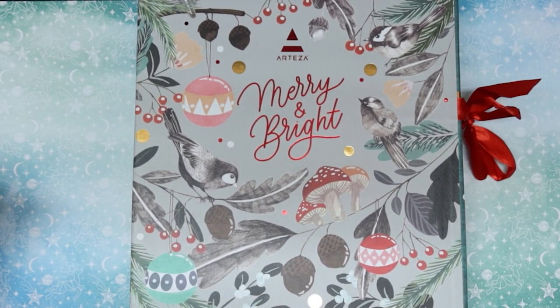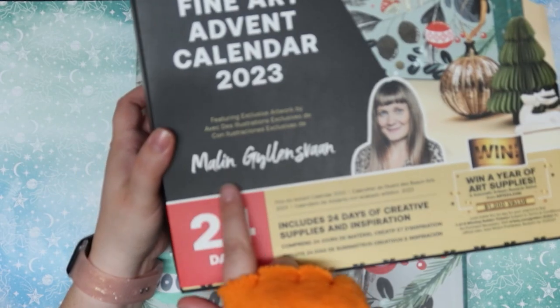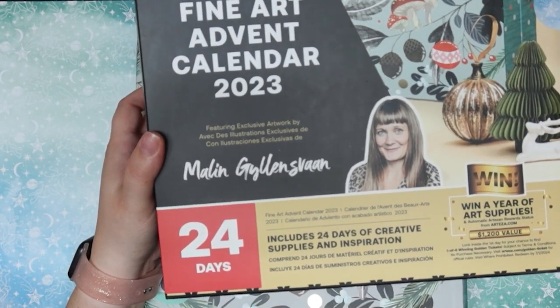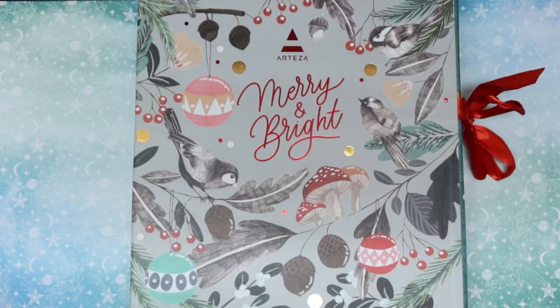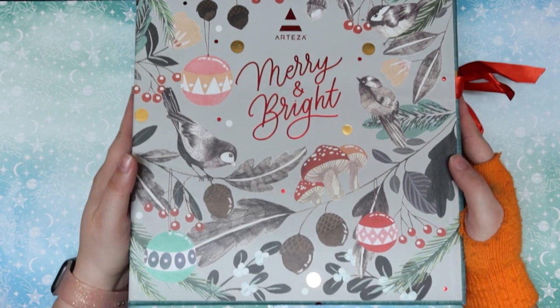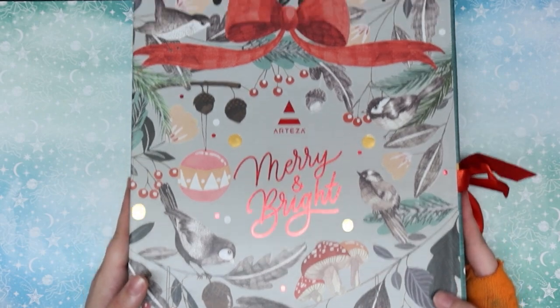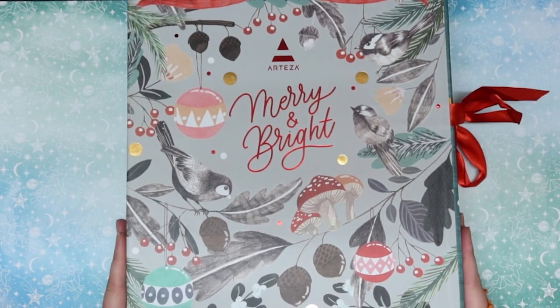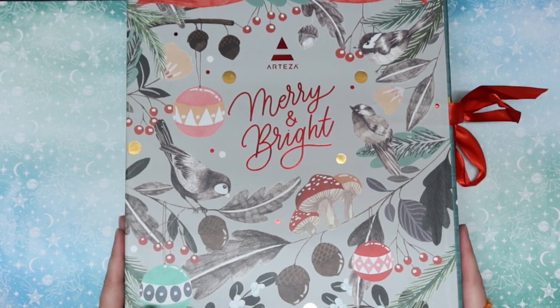Oh my gosh it's so pretty. Now I will let you see the featured artist here. It is beautiful artwork. I really like the mushrooms. I'm glad there are mushrooms on here. It gives a whole new take on Christmas in my opinion because I don't really celebrate Christmas — well, I try not to. I get forced to but that's besides the point.